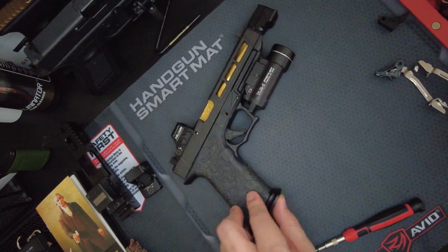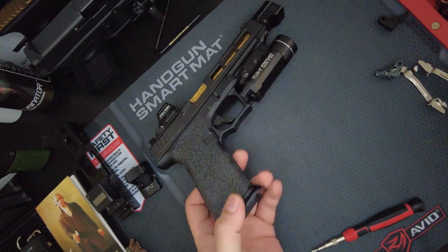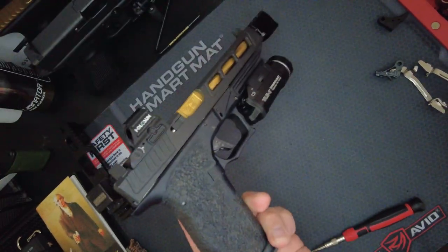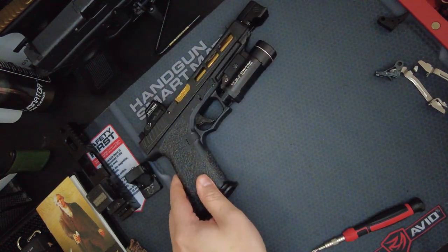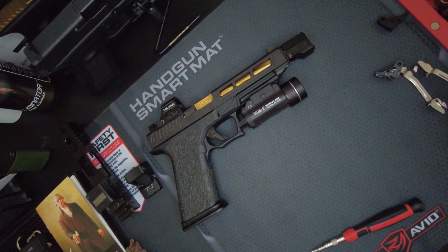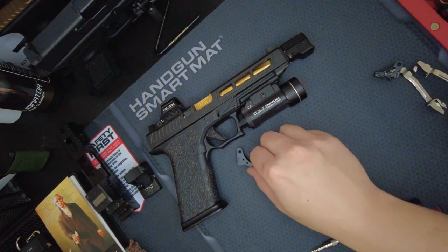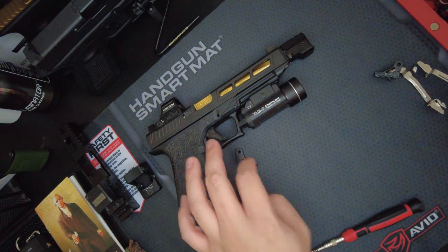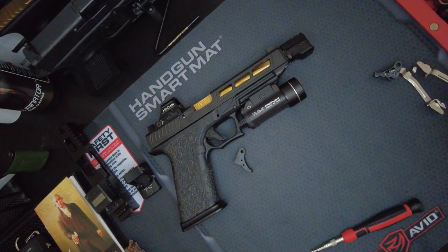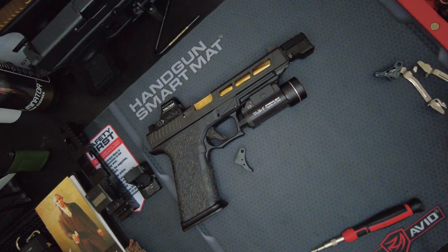The frame is the P80 frame. I did the stippling job myself — I'm kind of surprised how good it came out, but there are some imperfections if you look closely. Far away it looks pretty good, and personally I really like how it feels. As far as the trigger, I left it stock. The P80 lower parts kit came with two triggers — a curved trigger and a flat face trigger. The pull on it is about five pounds.